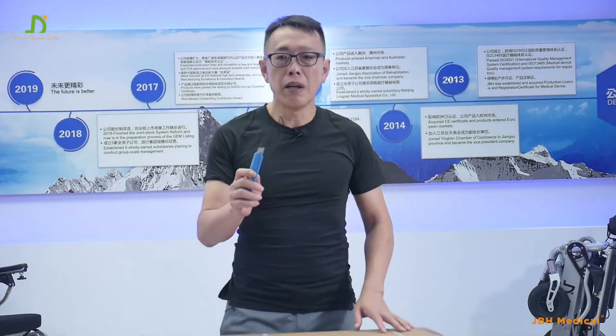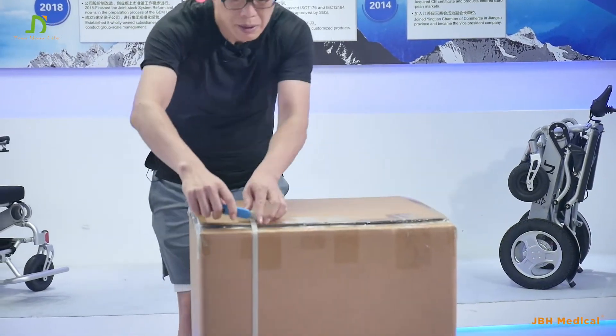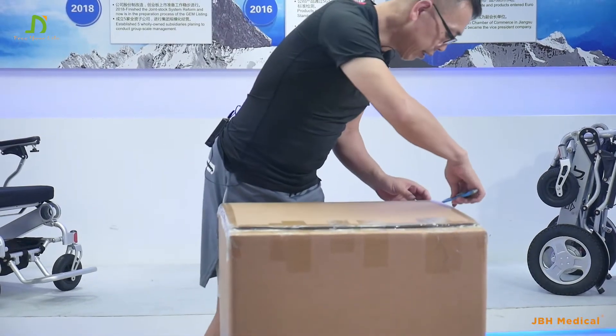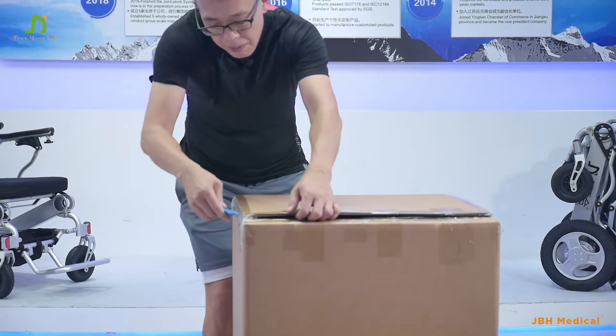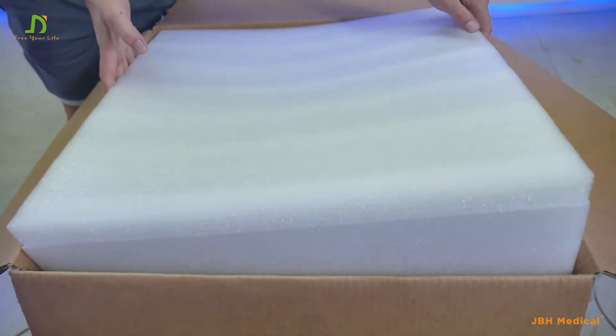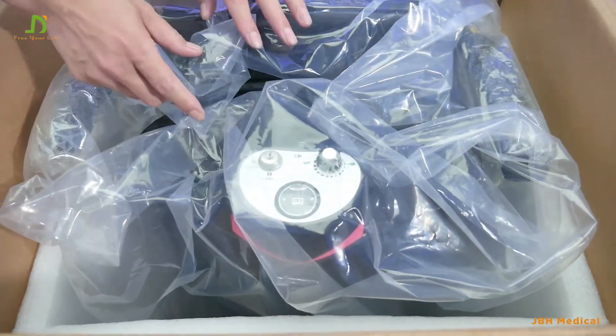First, you need an opener. Open the belt here, cut the belt here, and then here. We can take out the top of the box here, then you'll find the scooter here with plastic.